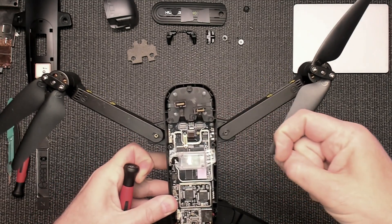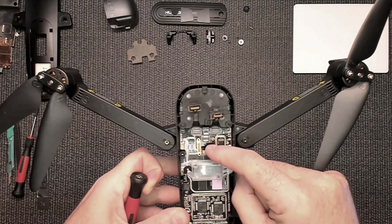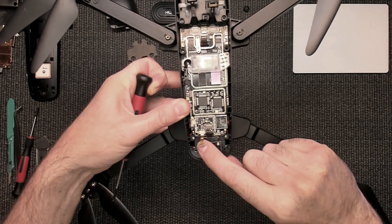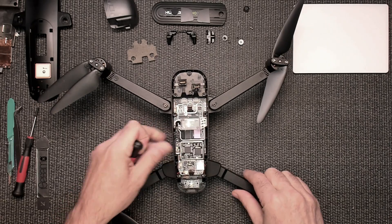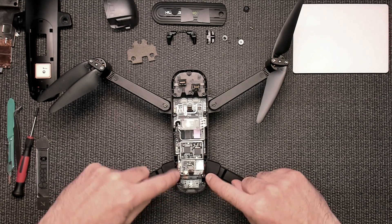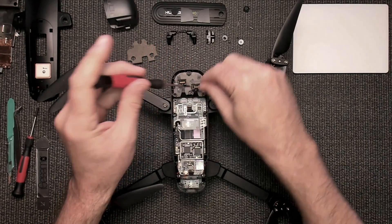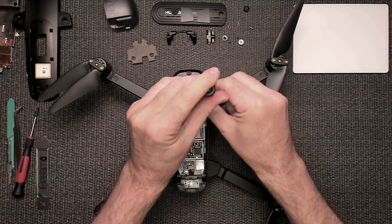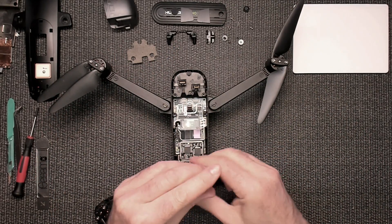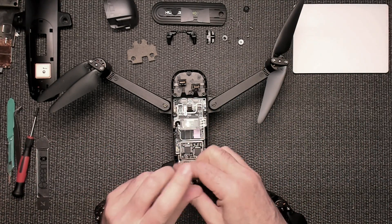Now we can unplug this right here — so now that's unplugged. We have that unplugged, that unplugged, this one's unplugged. Unplug from the board right here and then unplug from the power button board right here. Now you have two screws in the front and two screws in the back to remove. This one's already missing — I've had this quad apart before and just put it back together quickly for this video. Remove those screws.